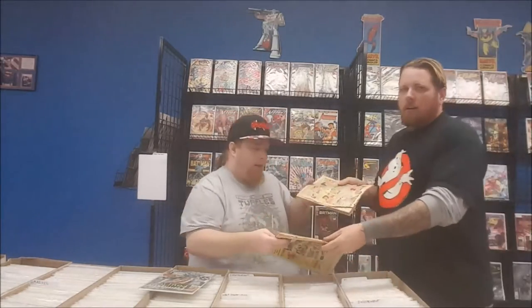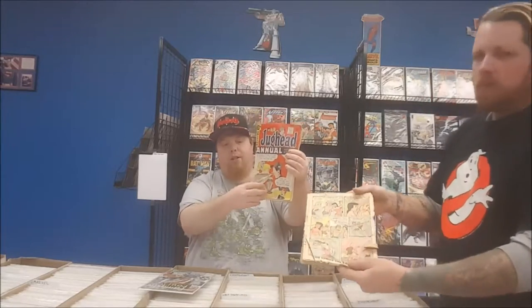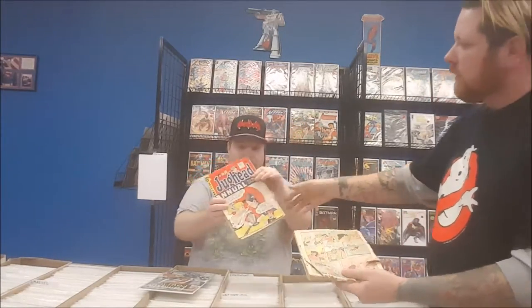Or they have a stack of old books they think are worth something. They don't do research — they come in and say 'oh these are old, these are worth money.' A lot of times you'll grab an Archie that has no cover, or the book behind it is in bad shape too. They'll bring in old books and a lot of times they look like this — the cover is barely there, but it's old so it must be worth something, right?